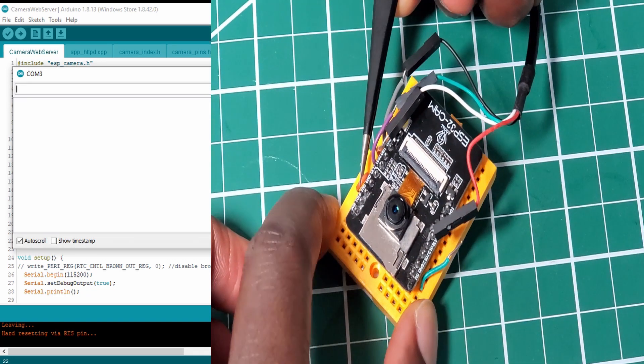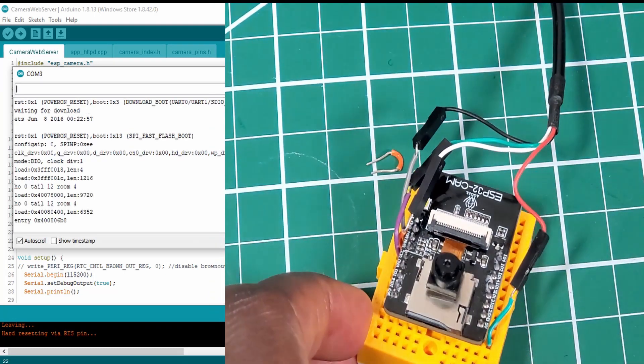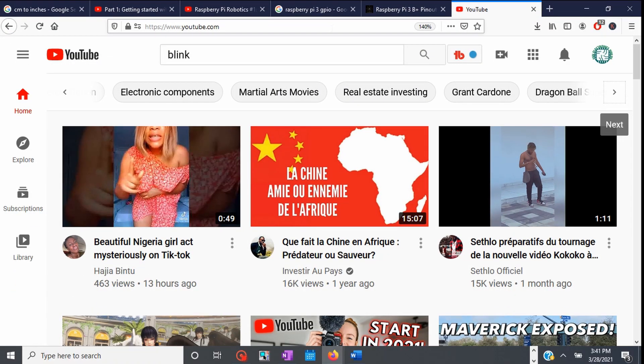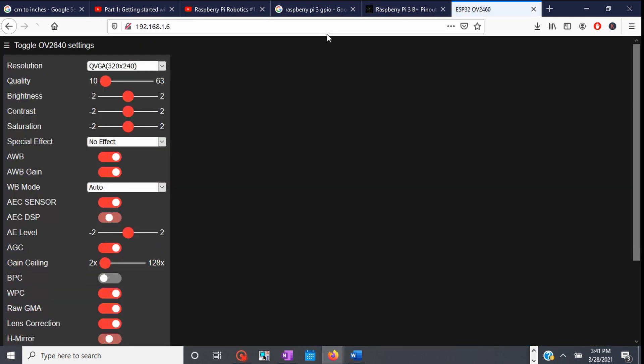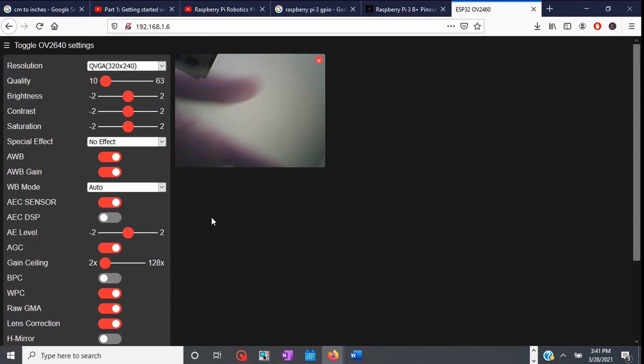Take out the IO0 pin and then hit reset. The serial monitor will open and here's your IP address — copy that. Open any browser, put that IP address in the browser, then start streaming. As you can see, it's working.